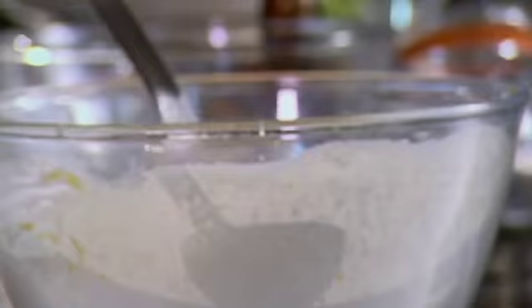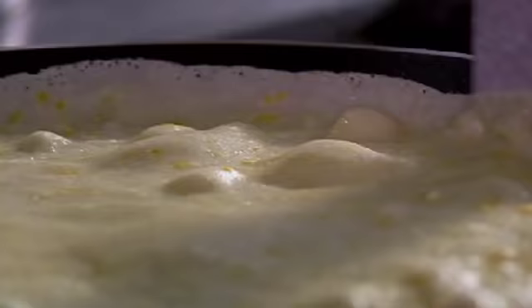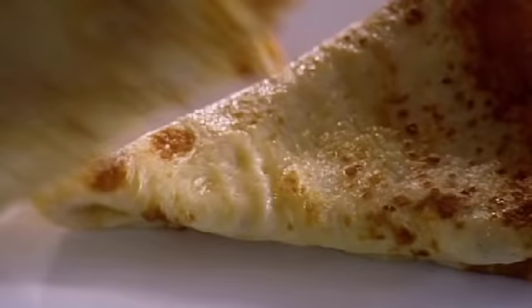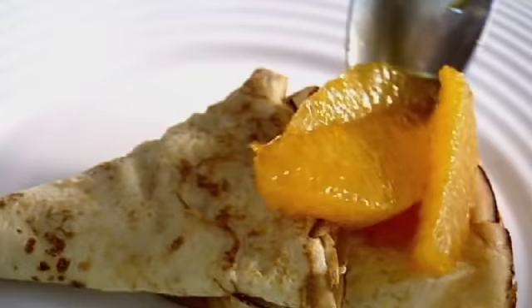Crepes: butter, flip, and cook the other side. Fold into quarters. It smells amazing. Spoon over orange sauce. Crème Suzette, done.